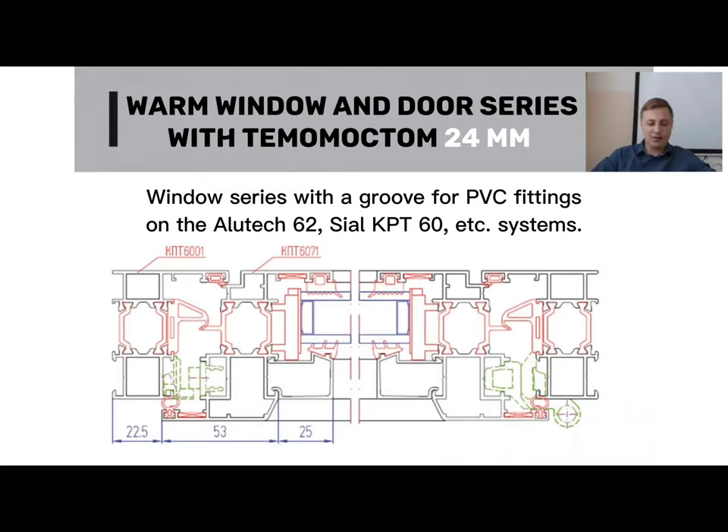In accordance with this, efforts were made to minimize expenses by devising a solution using PVC hardware to achieve cost reduction. We will also implement this solution. Currently it is not in production, but if there is a requirement, we can calculate it through the project department. Three to four months from now, we will prescribe this solution and implement it in production, reducing the cost of the aluminum window by using PVC hardware.